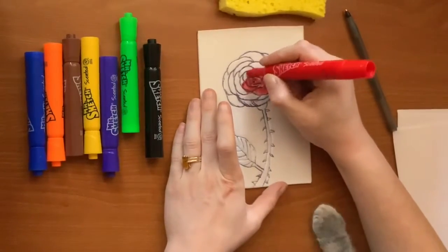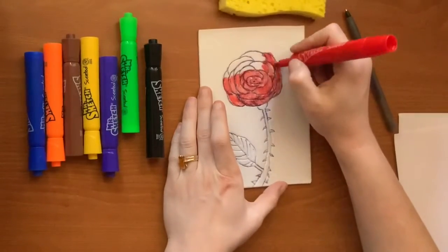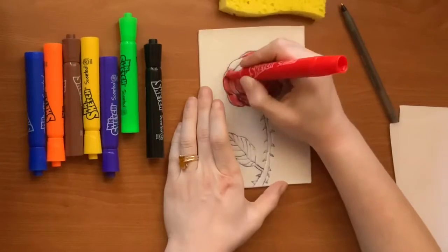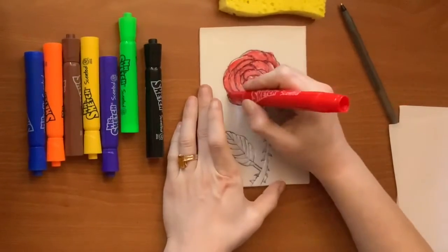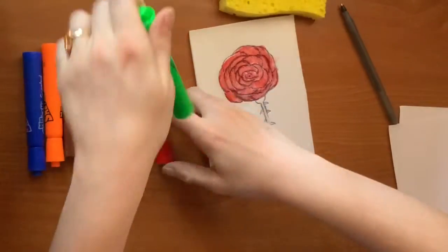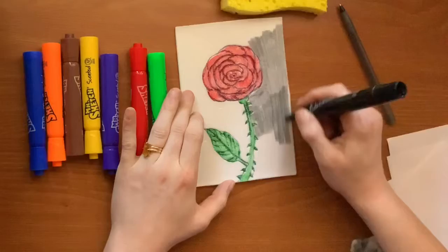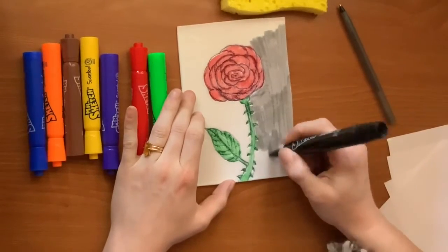When your drawing is done, color it in with water-based markers right on the styrofoam — so just Mr. Sketch, Crayola, or Rose Art, not Sharpie or any permanent markers. Make sure to do something special with the negative space around the rose, or the background.